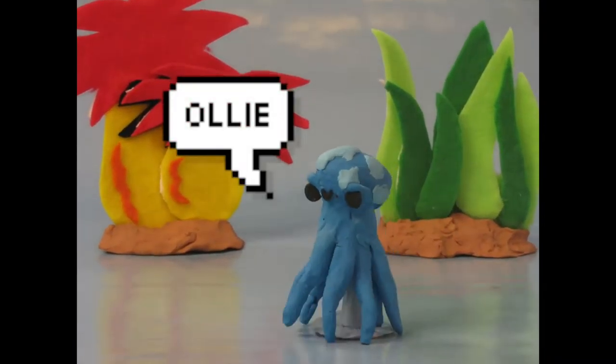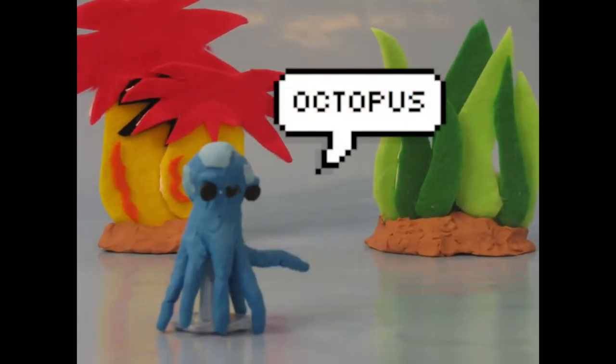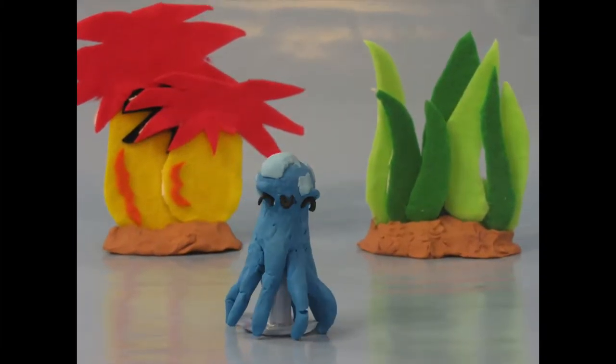Hello, TSA! This is Ollie. He is an octopus. Ollie has a special skill he wants to show you. Go ahead, Ollie!